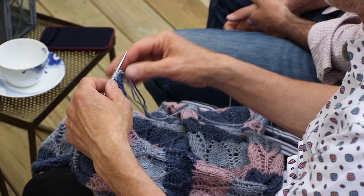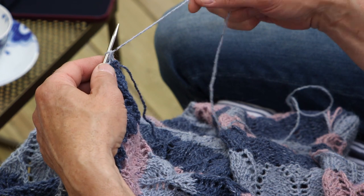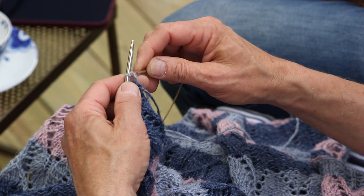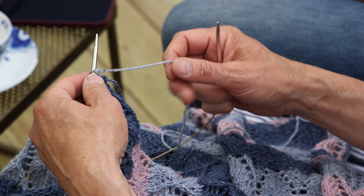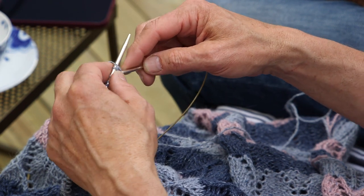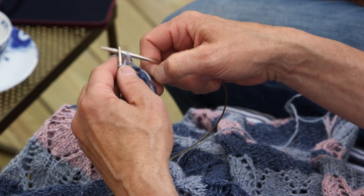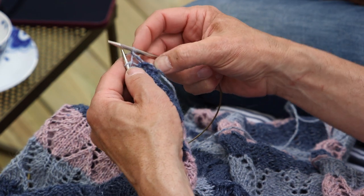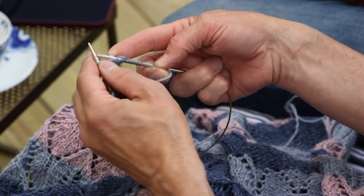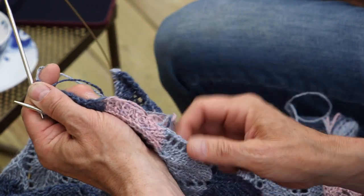I'm on the right side of the pattern — this is the back — and when you start on this side you can see you have a purl stitch. When you knit Norwegian style, you slip the first stitch with the yarn in front. In English that's 'slip with yarn in front,' but it comes almost automatically when you knit Norwegian style because the yarn goes back on the finger.